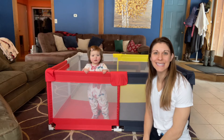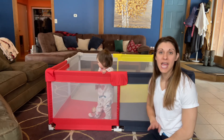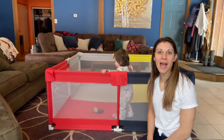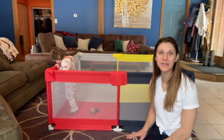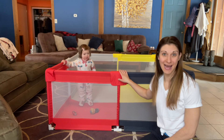All right, guys. So as you can see, the build for this was really quick, really easy. Instructions guide you all the way through, and now you never have to worry where the baby is, where your toddler crawled off to. You know that they're safe and secure in this playpen.